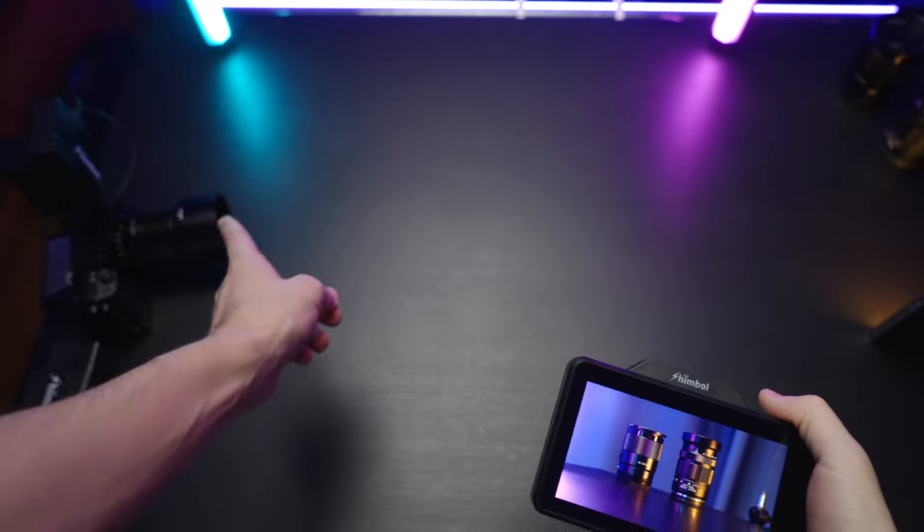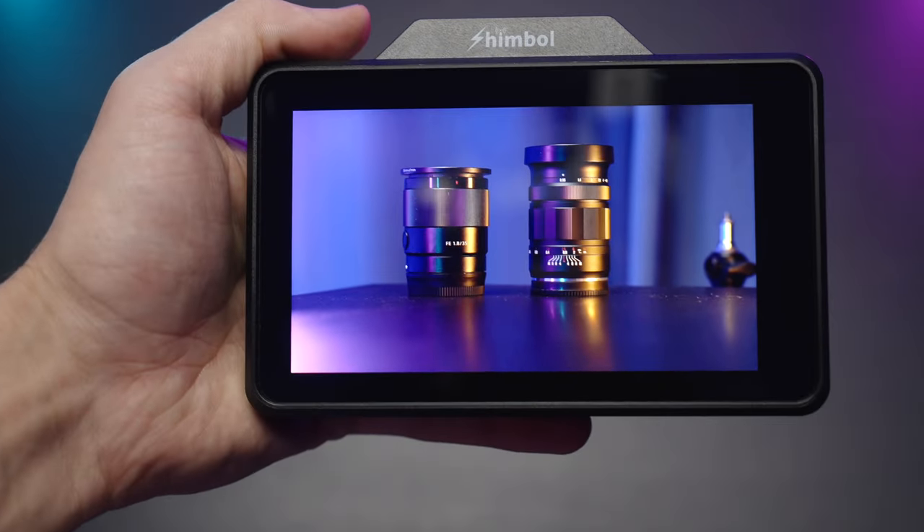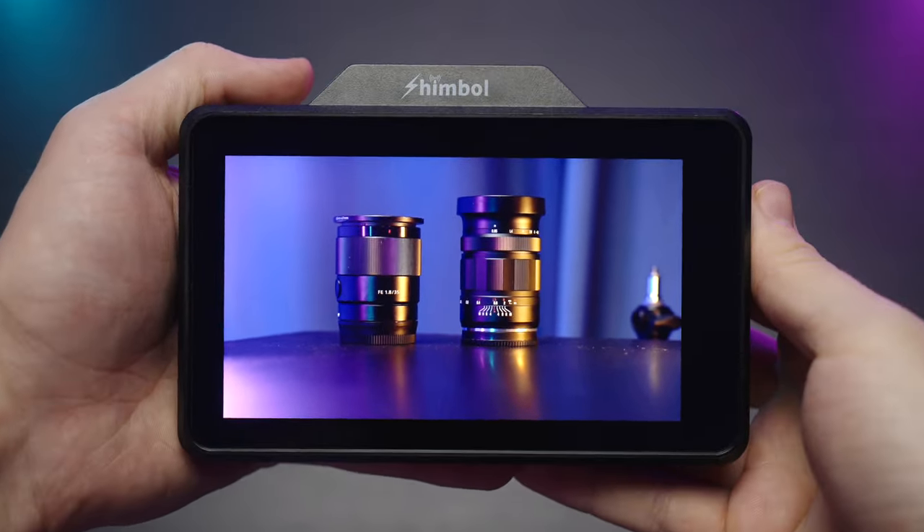The camera signal goes via the transmitter and is transmitted to the receiver built into the monitor. Now let's have a look at what this monitor can do.